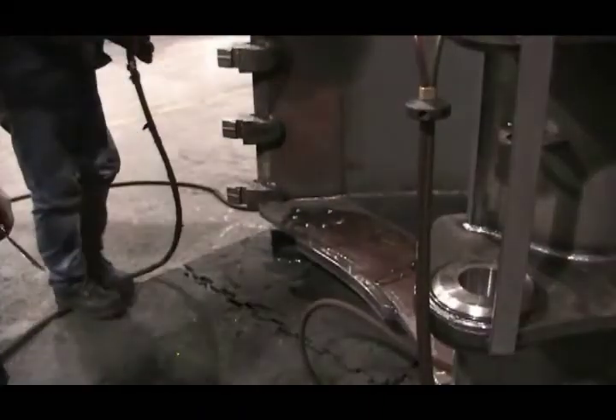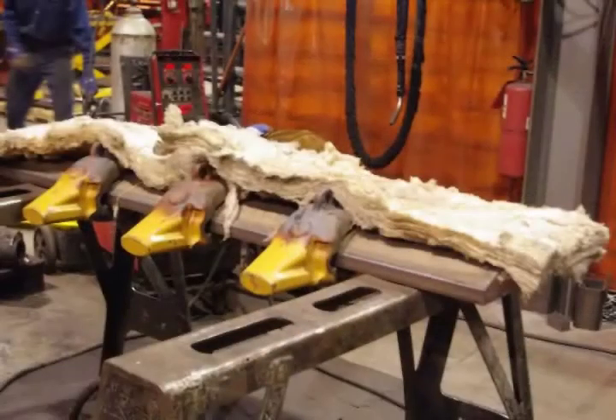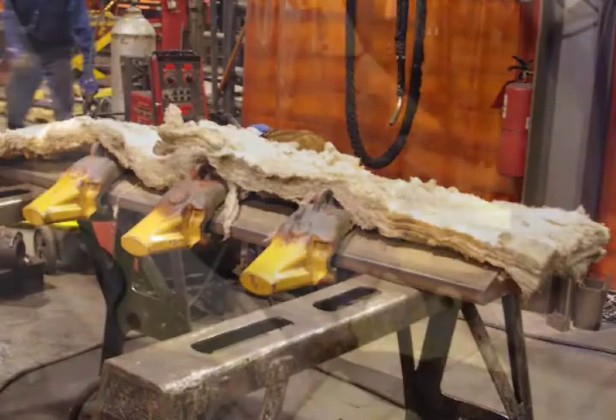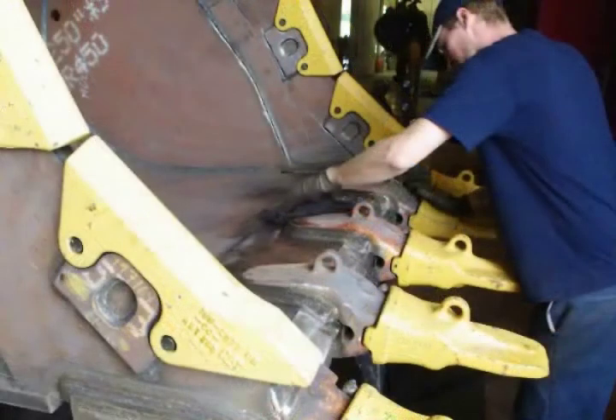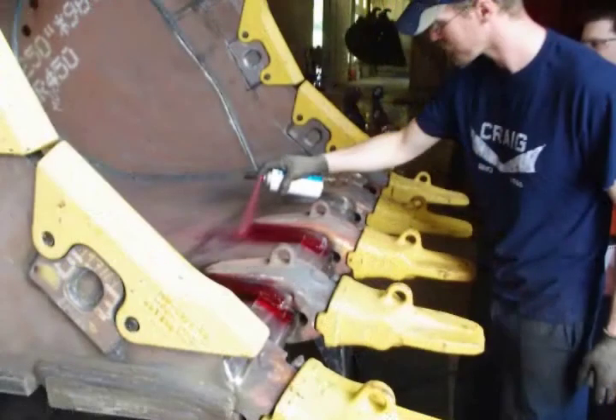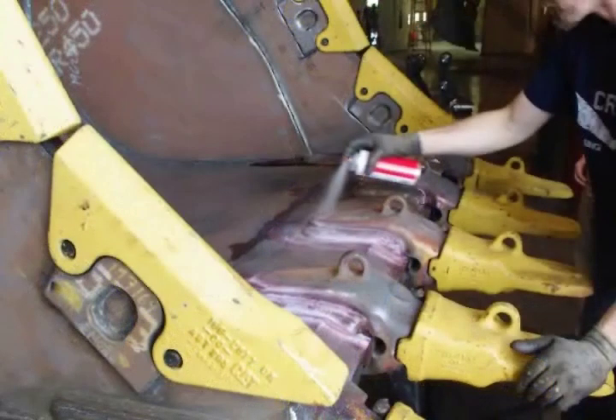After welding is complete, cooling of the weld joint needs to be performed gradually. This is frequently done with the use of fiberglass insulation and is ideally done at 100 degrees per hour. Once cooled down, the welded joint can then be inspected with different NDT methods. The most common method performed at Craig is with the use of dye penetrants.